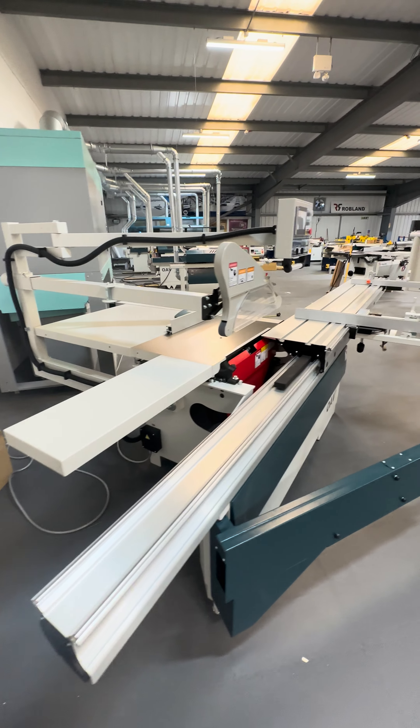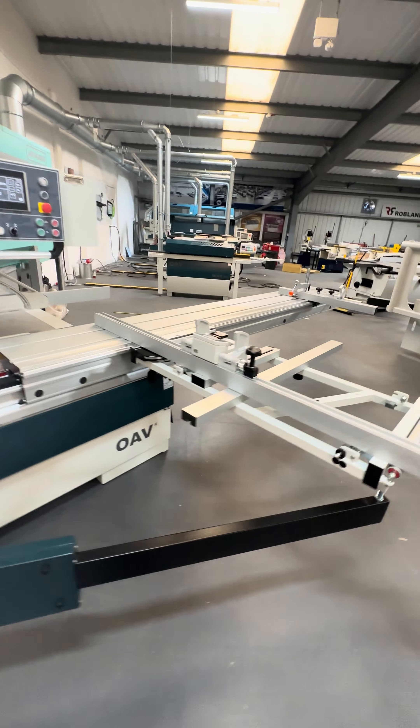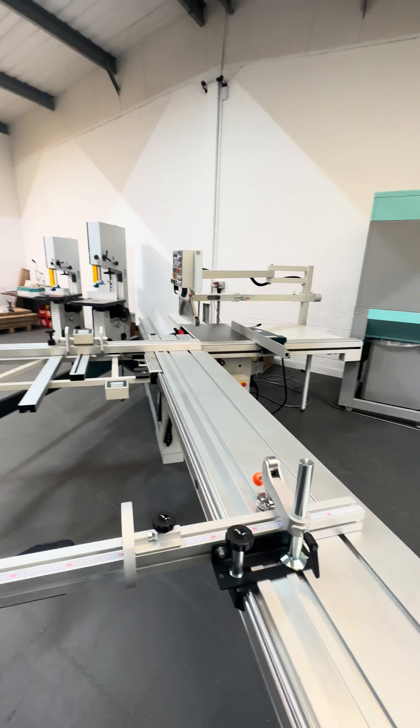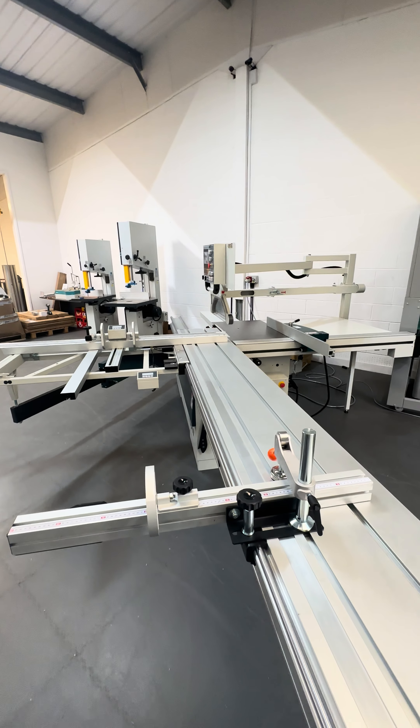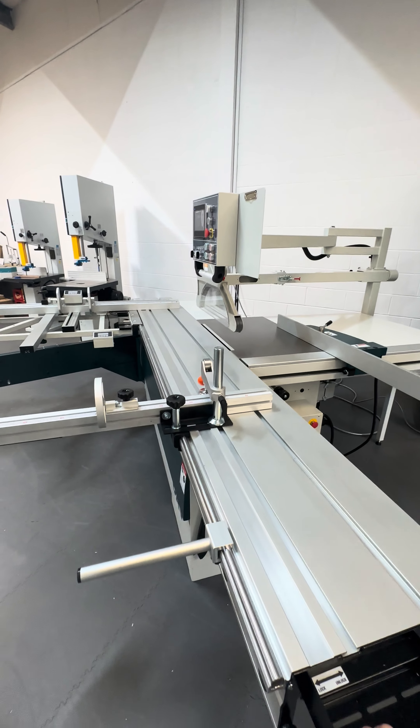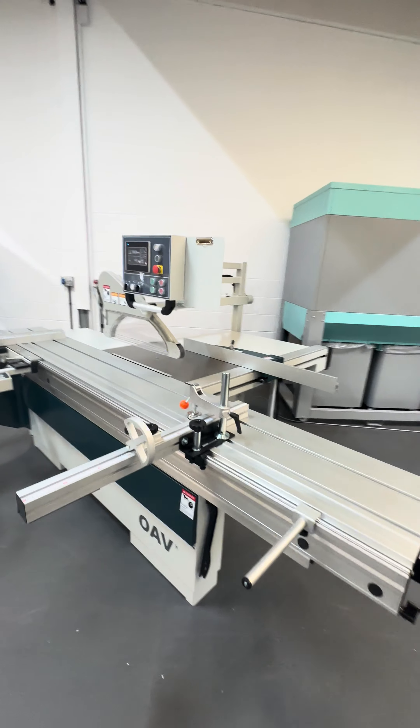That is the A405 NC panel saw — 3.2 metres. Honestly, it feels like a premium machine: a heavy duty industrial panel saw that we're looking forward to supplying. That's it, thank you.